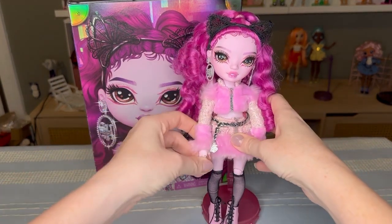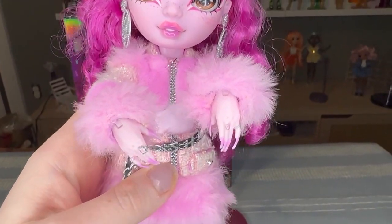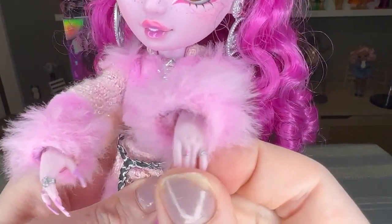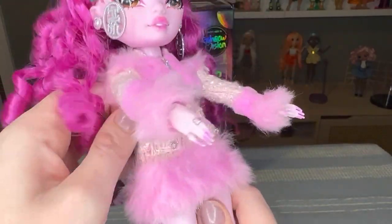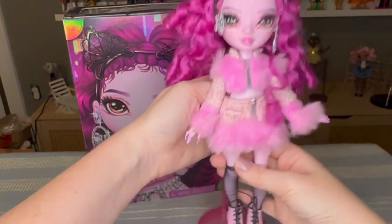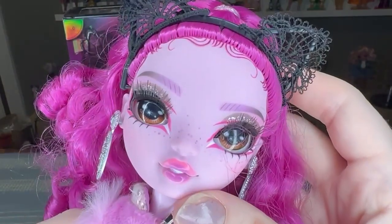She does have these really cool rings that are just attached to her fingers — let me see if I can get those closer to the screen. There they are — her long nails and really cool little rings. I like those a lot, and they don't come off like the Monster High ones and get lost. The fur is actually pretty nice on this too; it's a pretty good feeling fur. She was the one I got first and the one I wanted the most — just look at how pretty her face is.